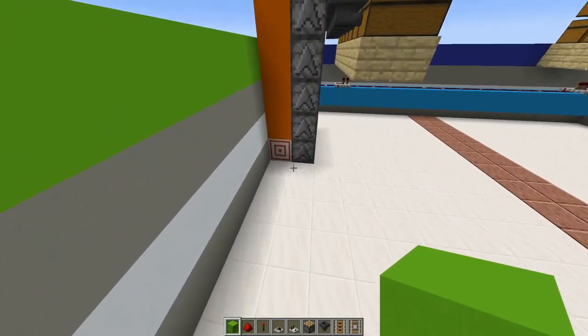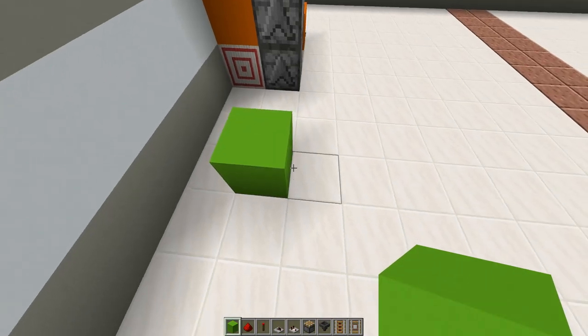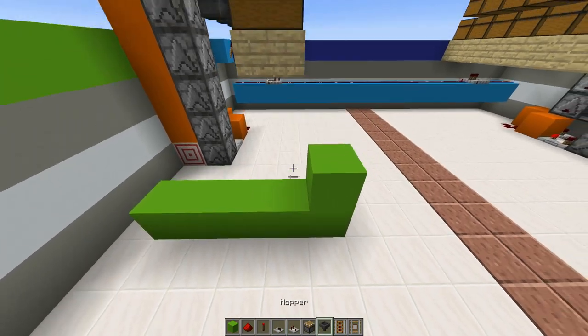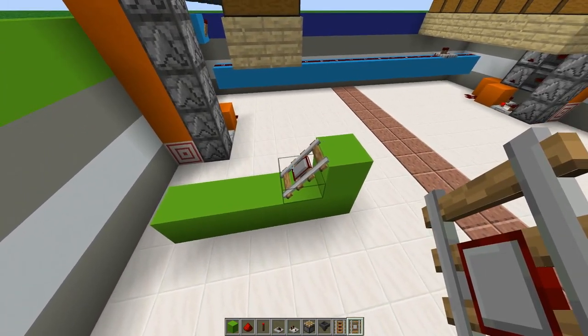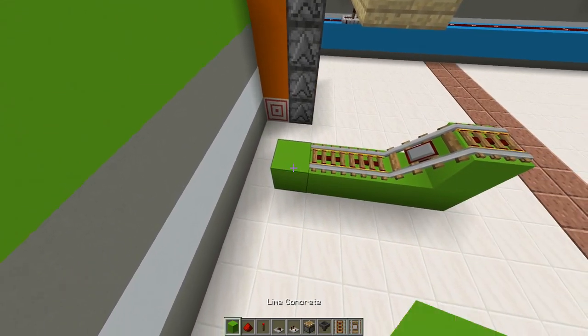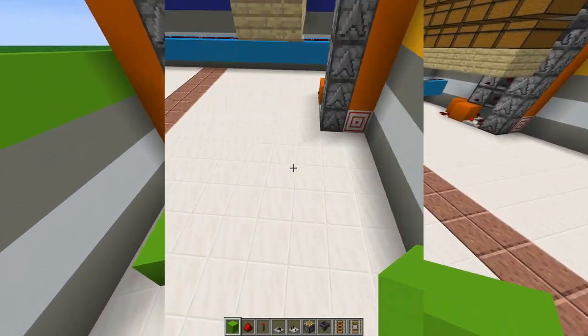Now go over here, count one, two, three, then add a block with an additional four blocks and a block right on top. Add a rail detector right at an angle, and two power rails going forward with one block on the side. Break that block to keep the detector rail at an angle.